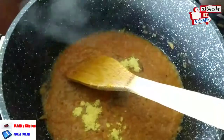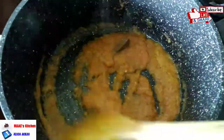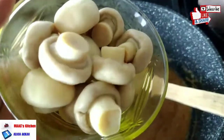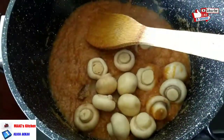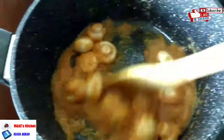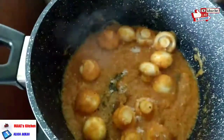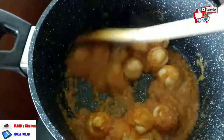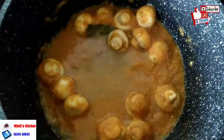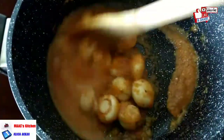Stir everything together. This base is for steaming the vegan meat and the mushroom. With vegetarianism, you cannot cook it the same way as usual soups — you need to get the base right. We've added our mushrooms, we're stirring, adding half a teaspoon of salt, and a little bit of water to loosen it up. Give it time to cook, then we'll add our vegan meat.